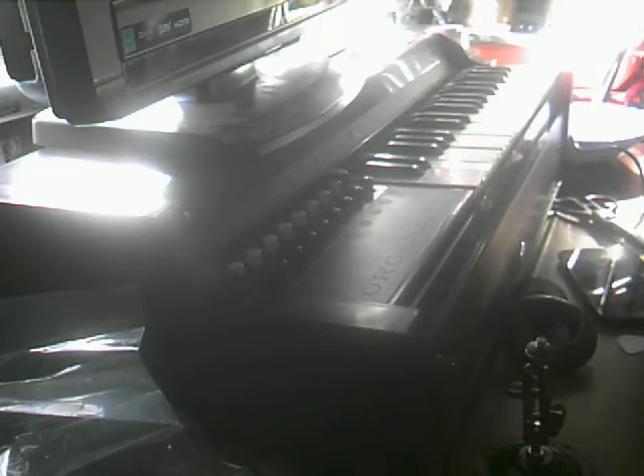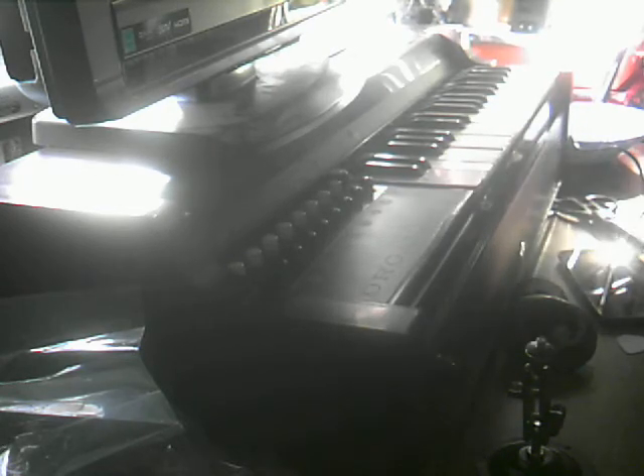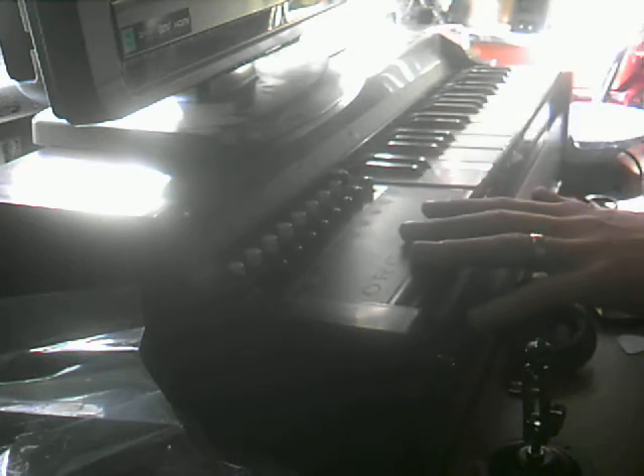Alright, well, hello there everyone. Today I'll be showing you a kind of cool instrument that I picked up recently. It is the Organaire mini-organ, I guess you could say. It's from the 60s. I've really fallen in love with this instrument since I got it yesterday because it is honestly a very awesome instrument.